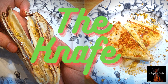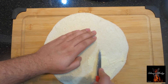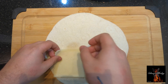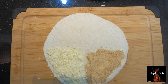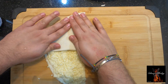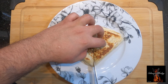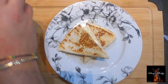The knafi quesadilla — we're gonna spread some butter, add breadcrumbs or graham crackers if you don't have breadcrumbs, some Monterey Jack cheese, add some mozzarella on top, let's add some chocolate spread, some pistachios. Let's give it a toast and cut through — it looks delicious! Let's add some more syrup and pistachios.